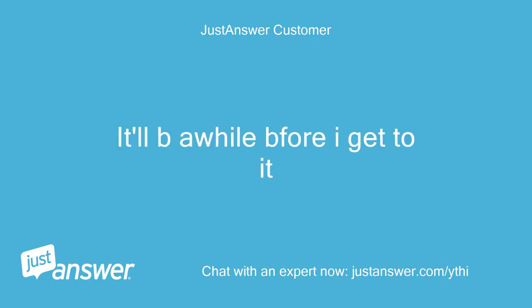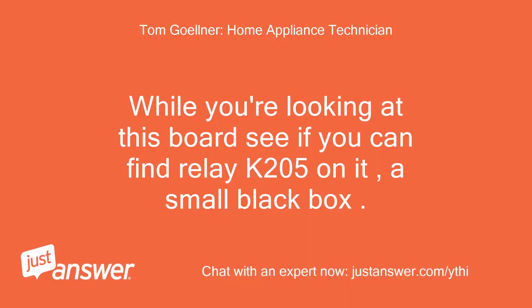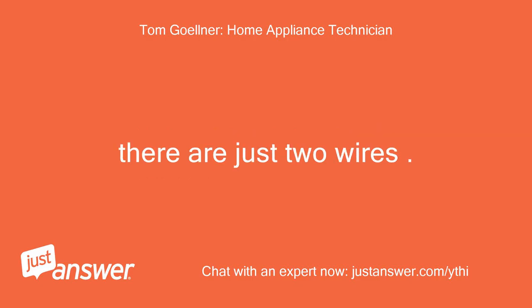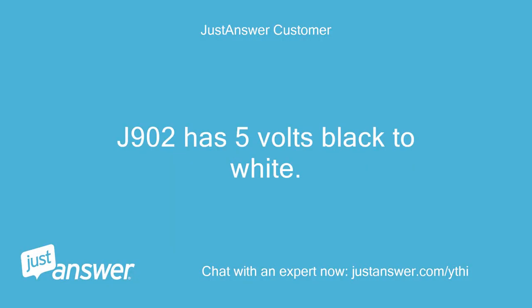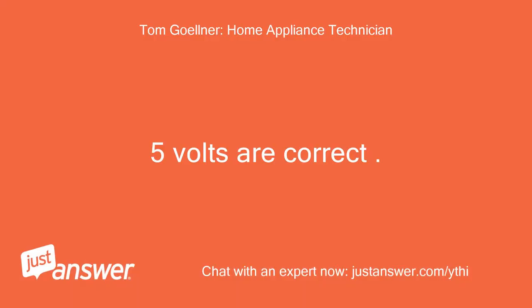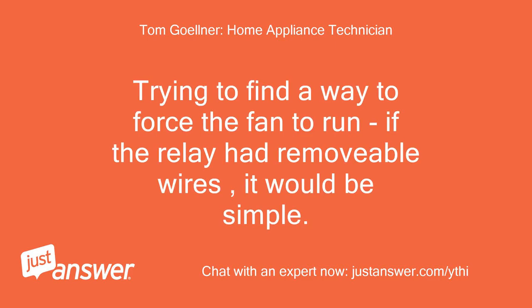It'll be a while before I get to it. While you're looking at this board see if you can find relay K205 on it — a small black box. Are there removable wires in and out of it? There are just two wires. J902 has 5 volts black to white. Relay K205 does not have removable wires. 5 volts are correct. Trying to find a way to force the fan to run — if the relay had removable wires it would be simple.